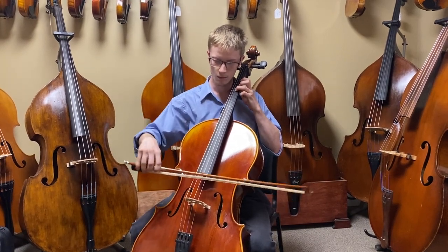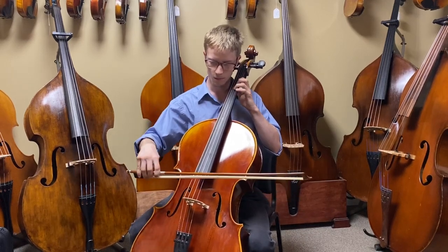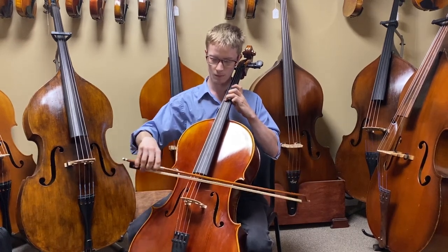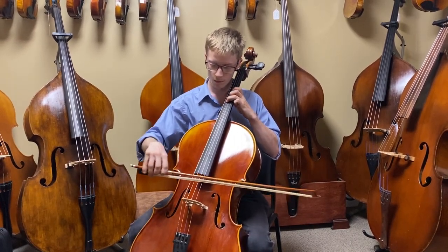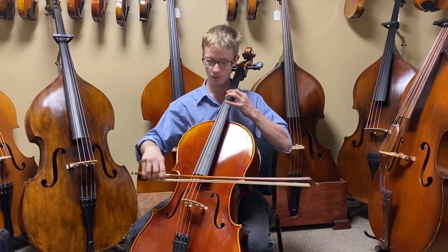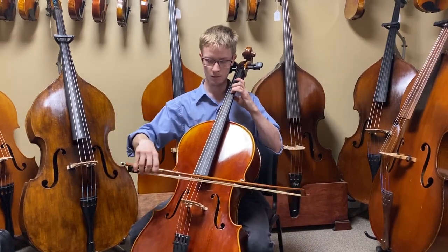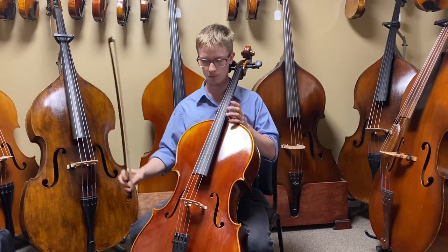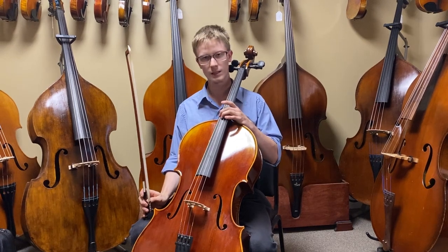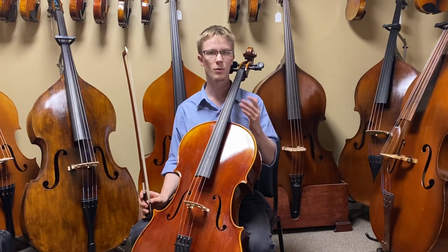Very flexible treble side. The lower side still remains very supportive and smooth, while the treble side is flexible — it can be either strong and sharp or smooth and subtle.